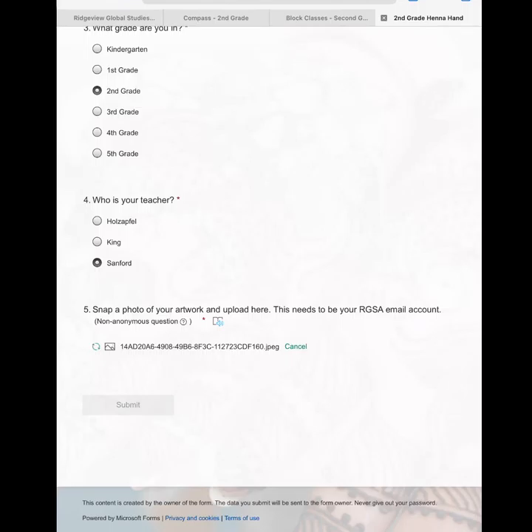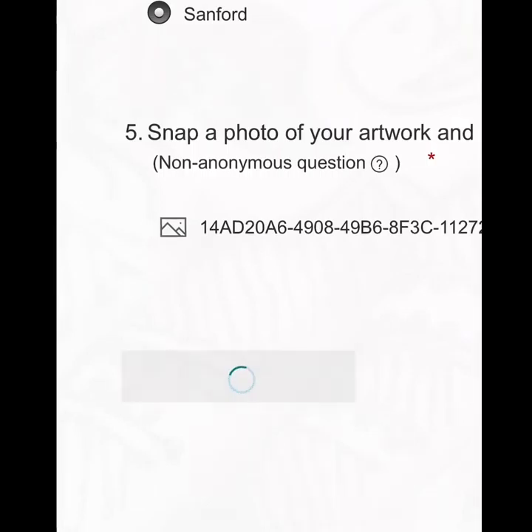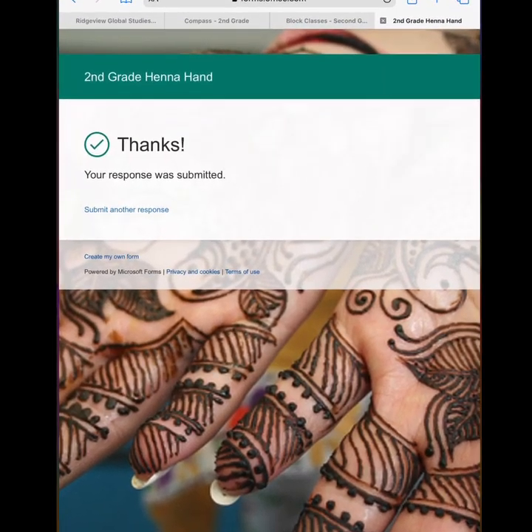There is mine. When you have uploaded, hit submit. And just like that, your project is on its way to Mrs. Hughes.